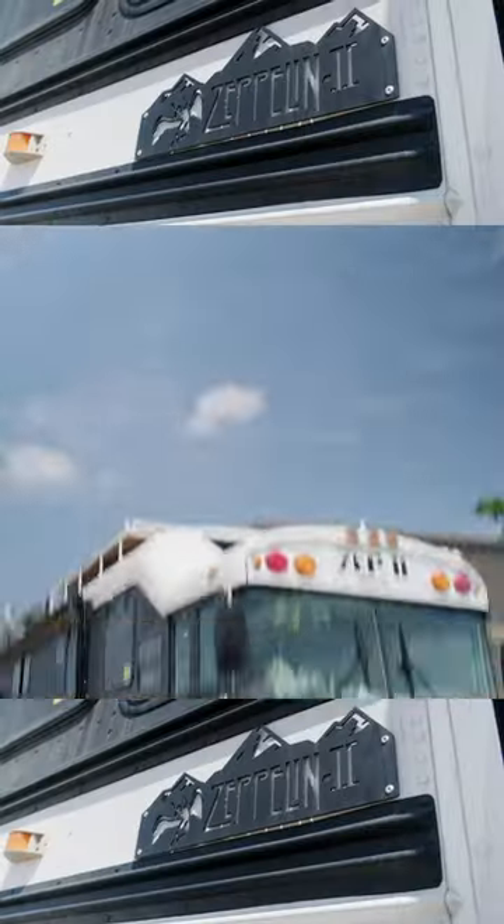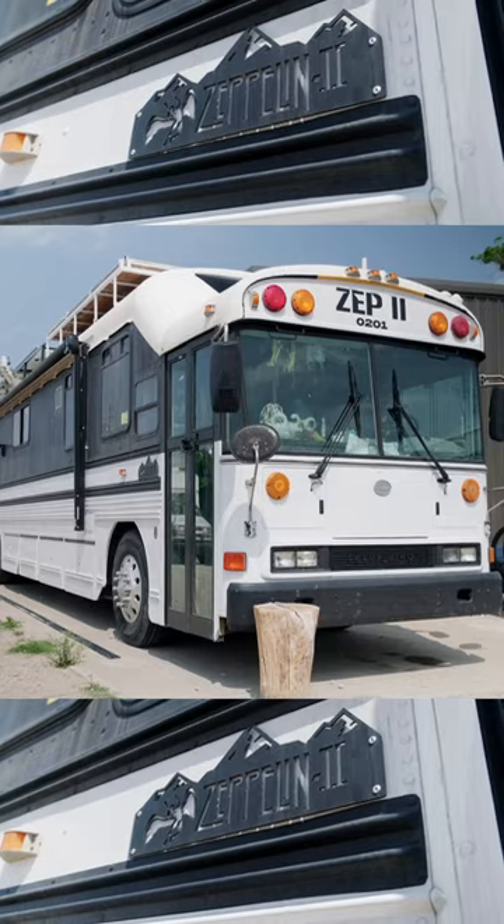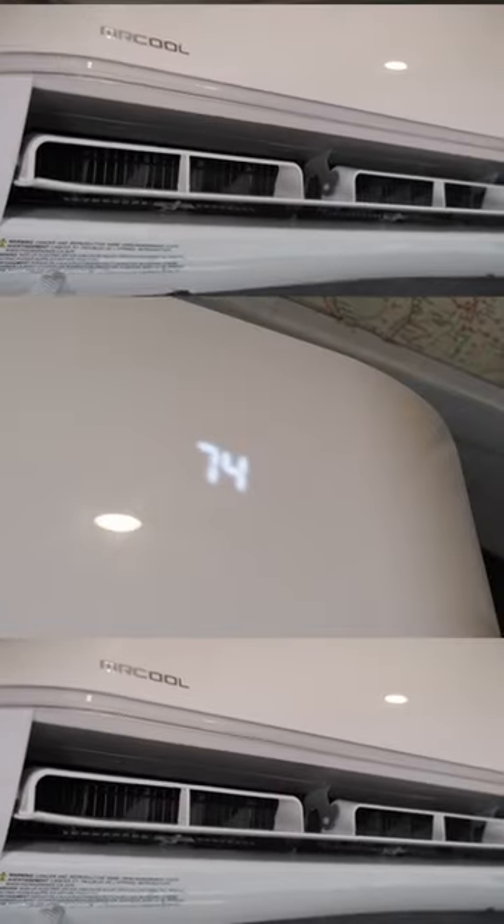We had it installed here in an afternoon — it did not take long at all. With the help of a friend, we mounted it up, got all the line sets connected, turned it on, and we're in a full-size school bus that's been converted into an RV, and it is freezing in here. We're only at 74 degrees and I'm having a hard time standing in front of this unit.